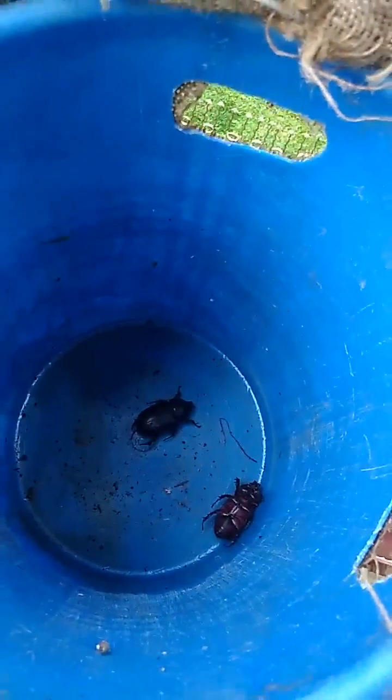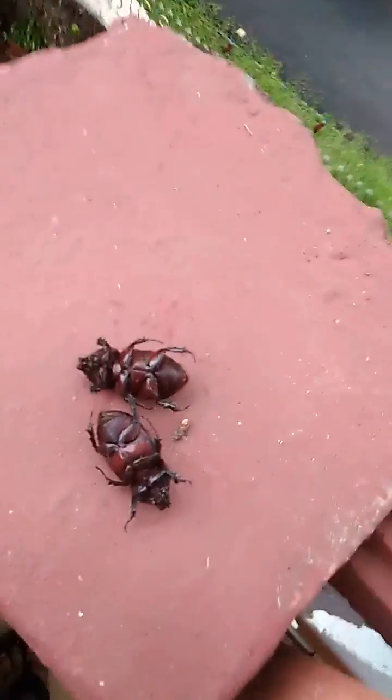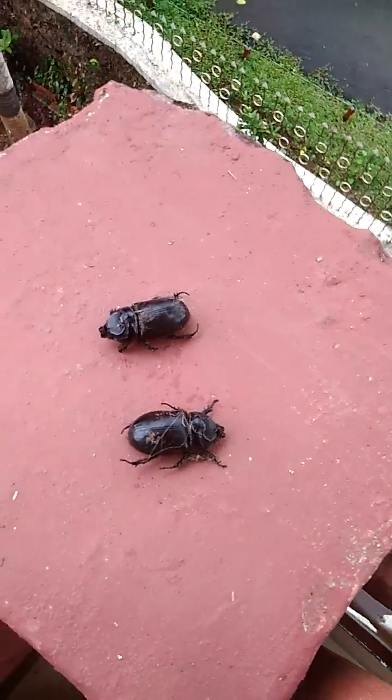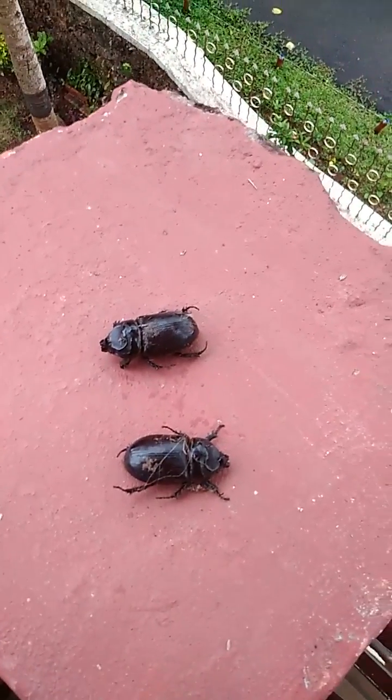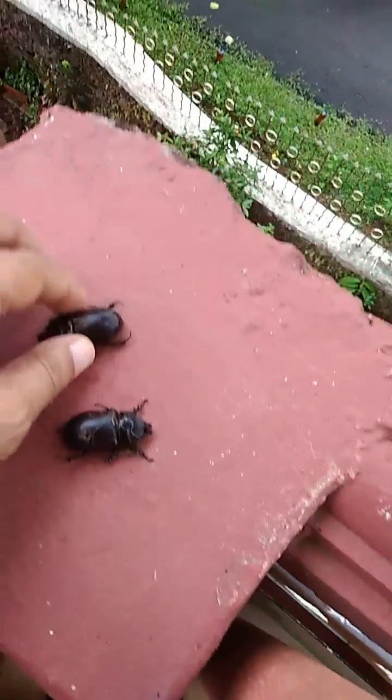We've got two beetles, not one. These are the rhinoceros beetles who've been destroying my tree. I'm quite happy that I've got them.